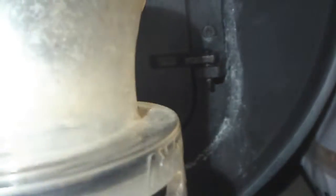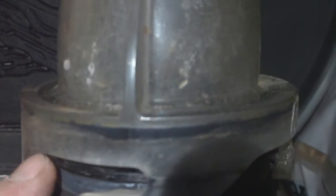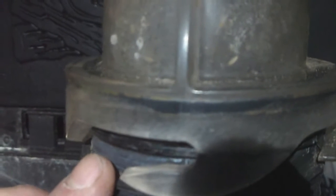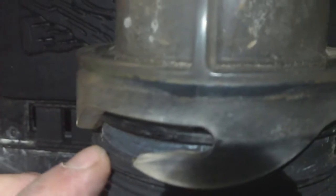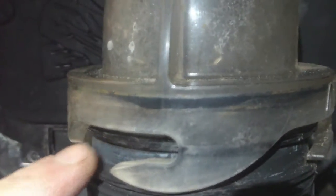I had to switch cameras because I needed my headlamp so you can see what I've got going on here. This lip right here is wider than this lip for the size of this fitting. I'm going to have to take a Dremel tool and get rid of this, or at least shave it down, for it to slide all the way down and make the seal. So that's what I'm fixing to do.